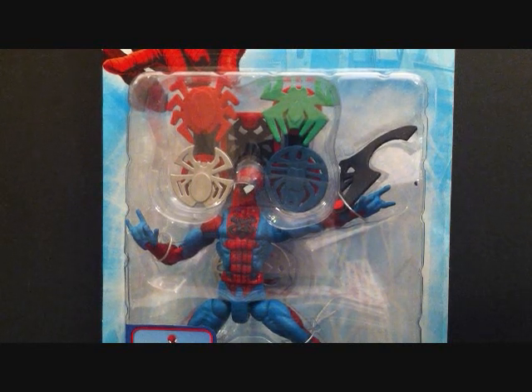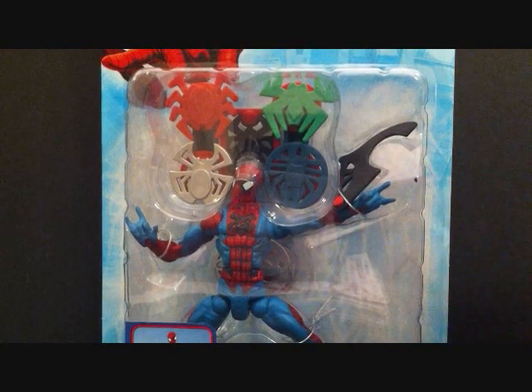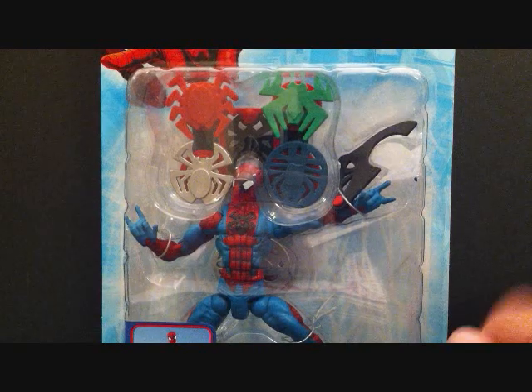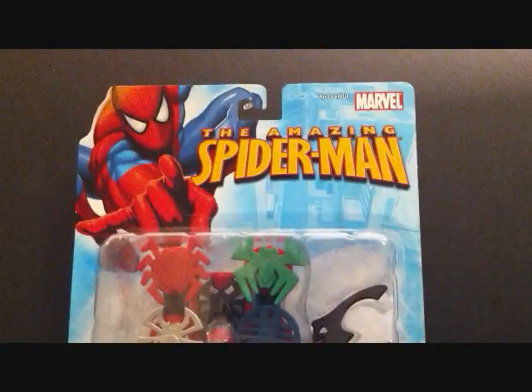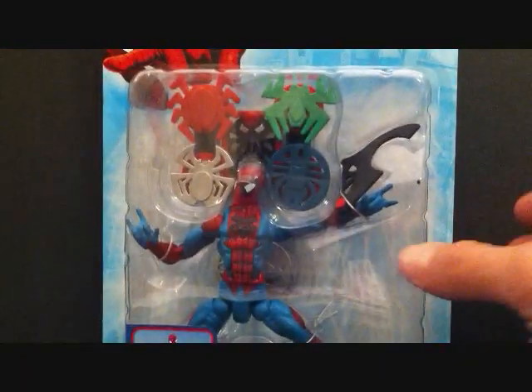The Spider-Man actually looks nice. The reason why I purchased this figure was mainly for the outfit, plus he looks like he's got some pretty cool articulation. He's got several accessories you can see there in the back. This is the blue carded version. Got a picture of Spider-Man there and the figure there.